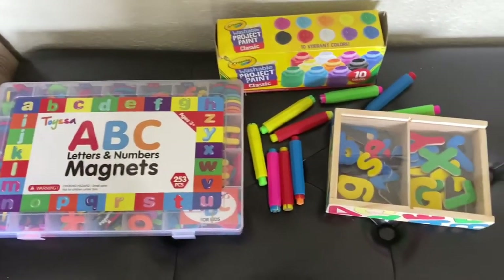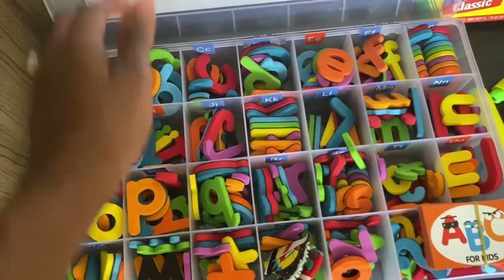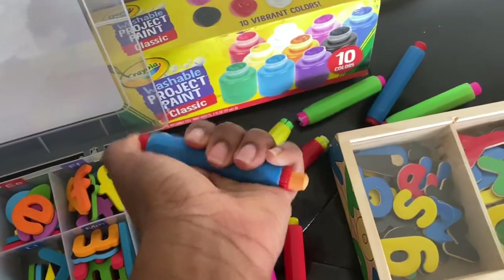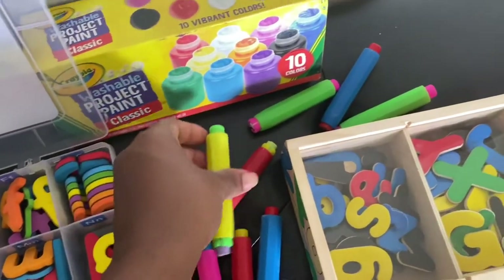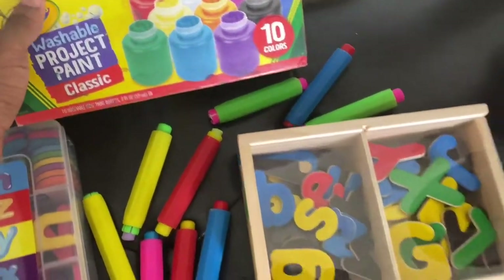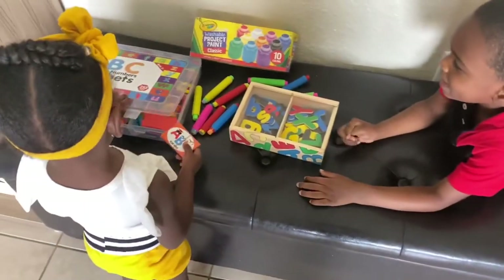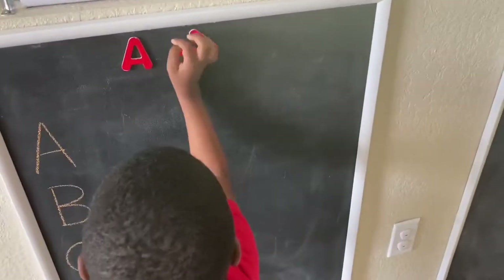Here are most of the items we'll be using for this board. These magnetic letters and numbers come in a case that's all sorted and organized — I love that. These chalk pen holders are going to be a lifesaver because kids drop chalk all the time and you don't have to worry about it breaking — they push up and retract. These paints are all washable, which we're definitely going to need — they can be wiped down off the boards or washed off clothes.